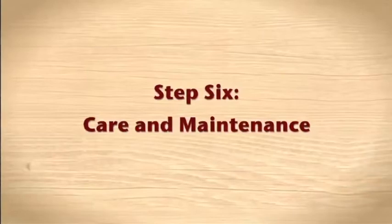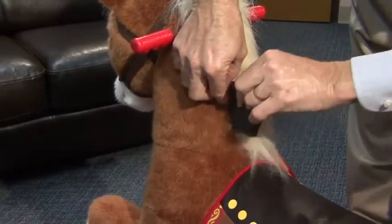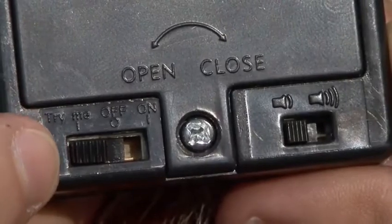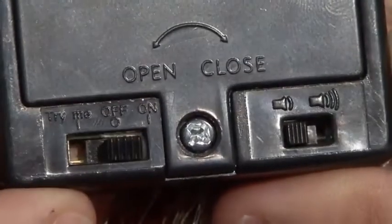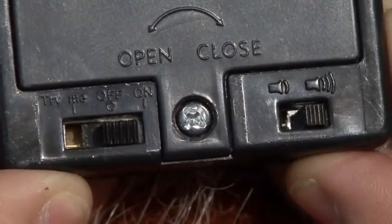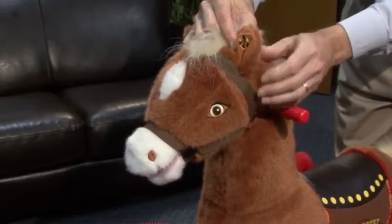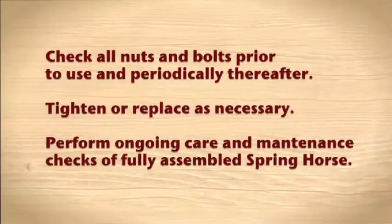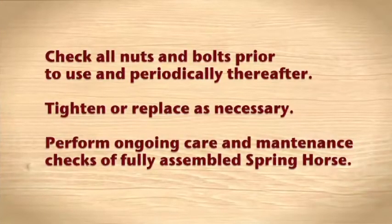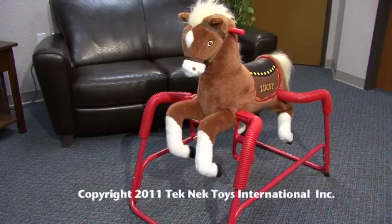Step 6: Care and maintenance. Replace batteries by removing the battery pack from the back of the horse's neck, secured with Velcro. The battery pack is preset in Tri-Me mode — switch this setting to on. To access full sound effects, switch the parental volume controls to either low or high. Check the ear buttons, moving mouth, and sound effects. Check all nuts and bolts prior to use and periodically thereafter. Tighten or replace as necessary. Perform ongoing care and maintenance checks of the fully assembled spring horse to allow for maximum lifespan of the toy. Your spring horse is ready for years of fun and enjoyment.